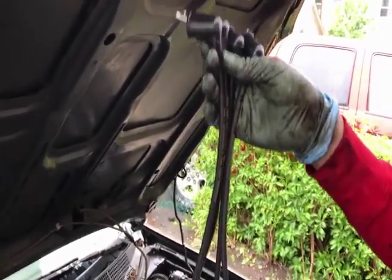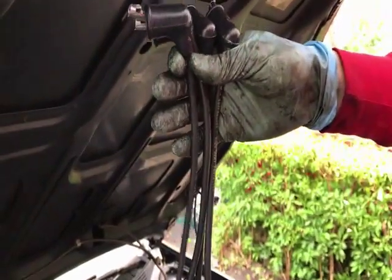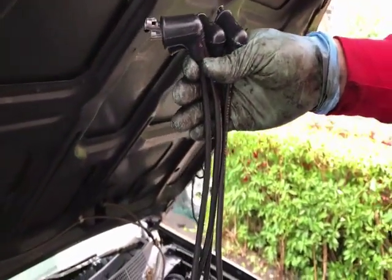Alright guys, so I'm going over — I replaced the distributor cap, now I'm going over the ignition wires. Right now what I'm doing is I'm trying to identify which is the longest ignition wire and which is the smallest ignition wire.